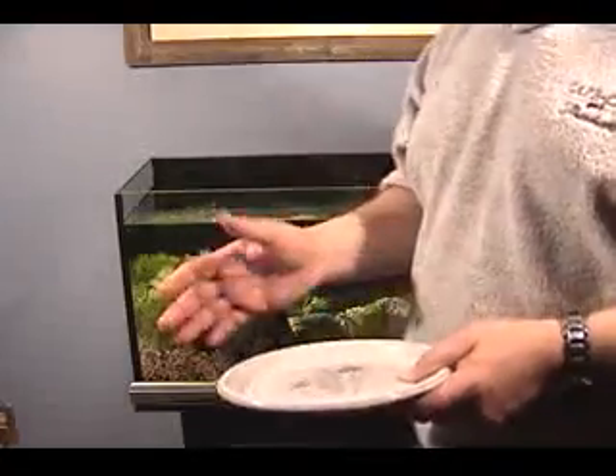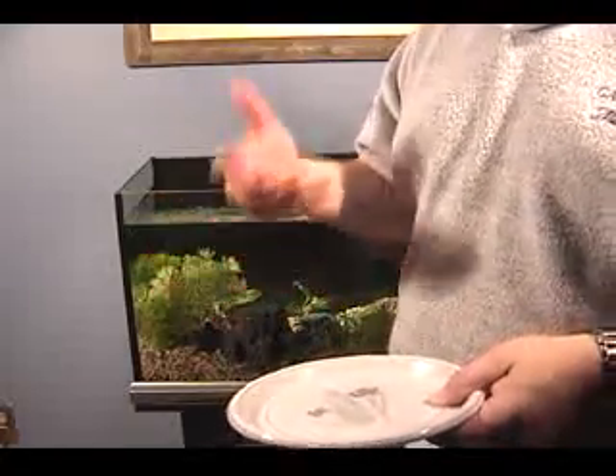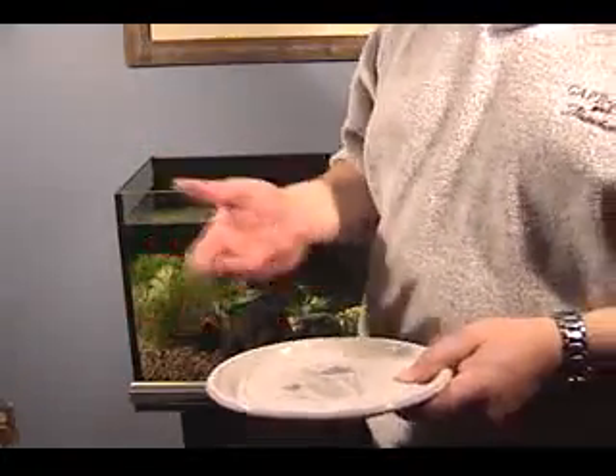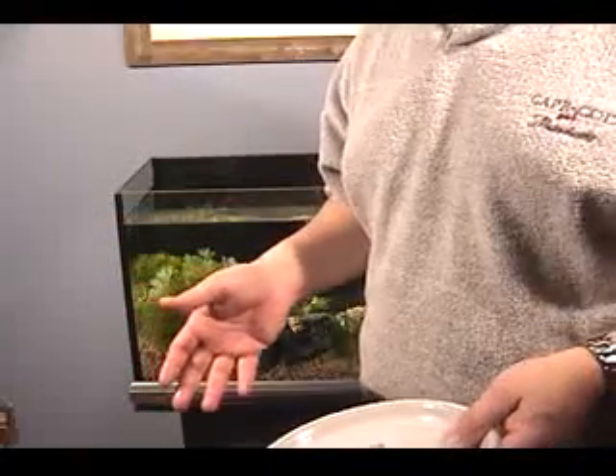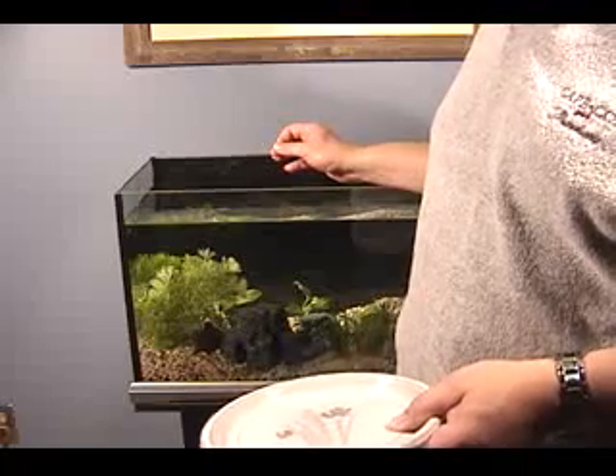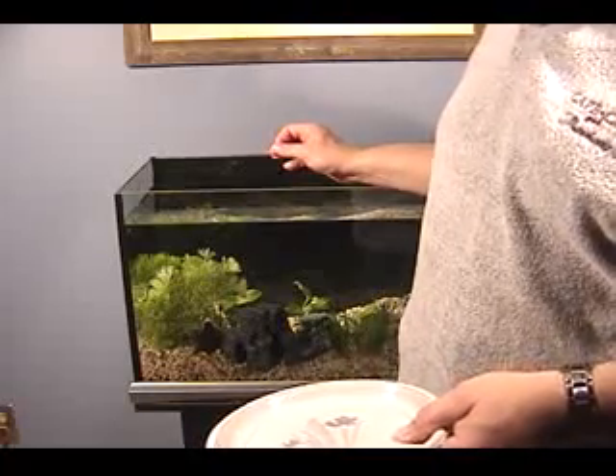Make sure that your hands are clean — literally clean, well-rinsed, no soap, no hand lotion, no colognes or anything else that might be on your hands that you could put into the tank by accident. That can do an awful lot of damage to the fish, and that's not the idea here.